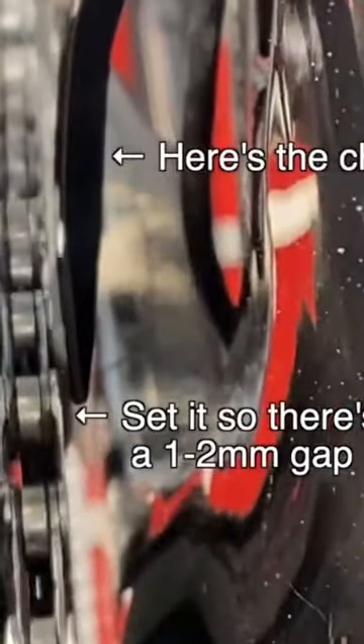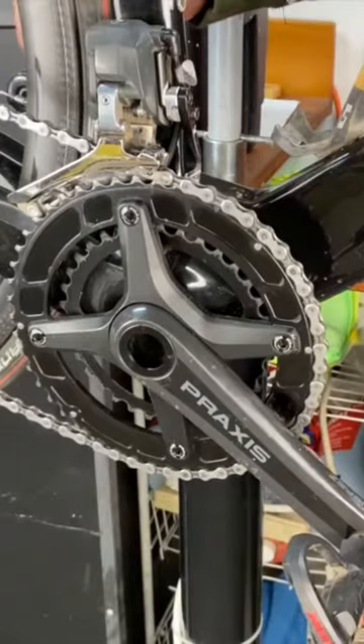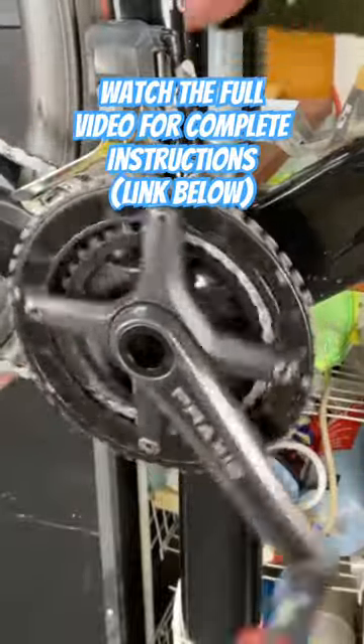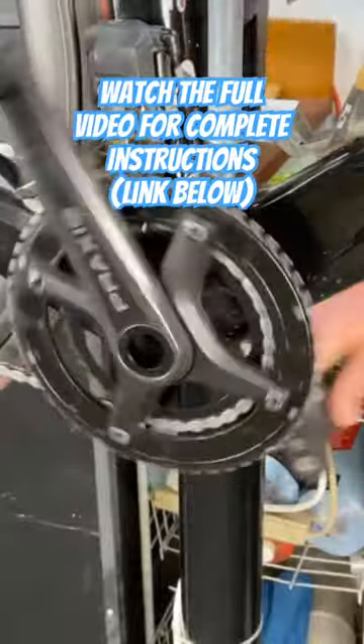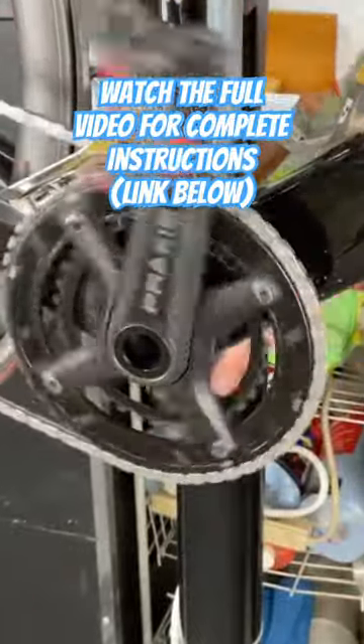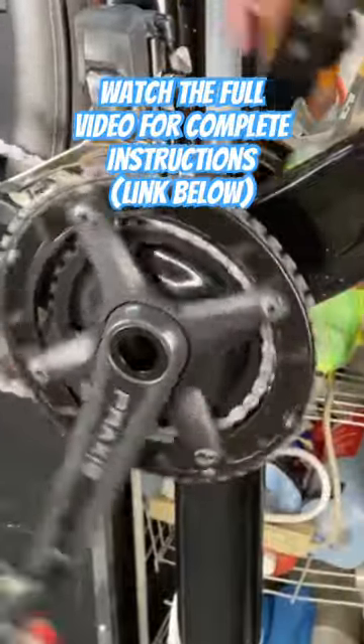No more chain drop! You're almost done! As a last step, be sure to shift the front derailleur a bunch of times to check that it still shifts the way it did before you put on the keeper, and make sure it doesn't rub on the chain in the easiest and hardest gears.